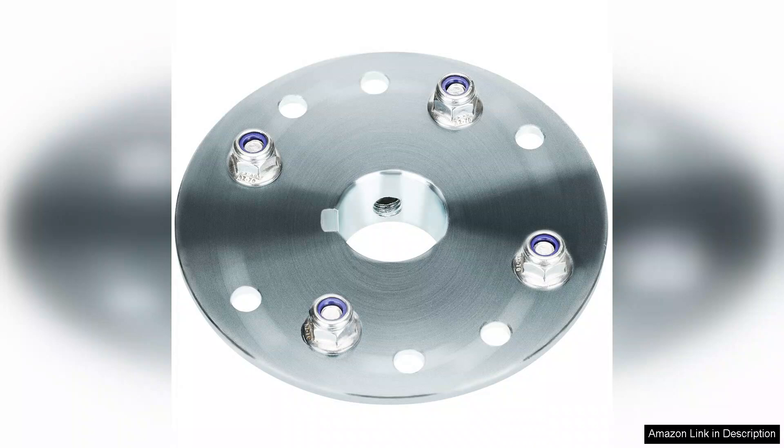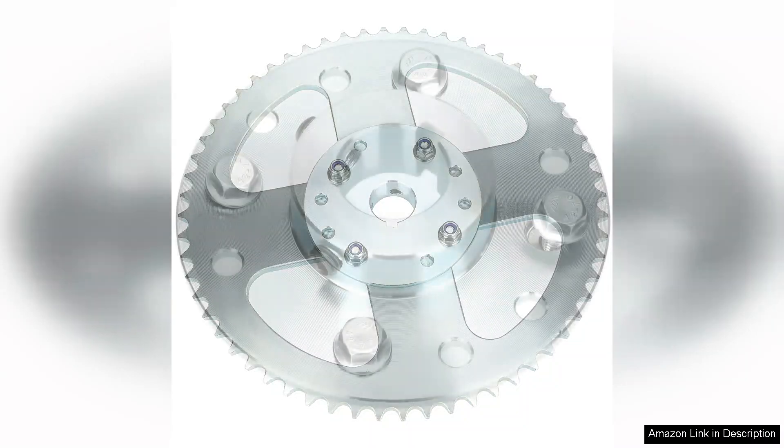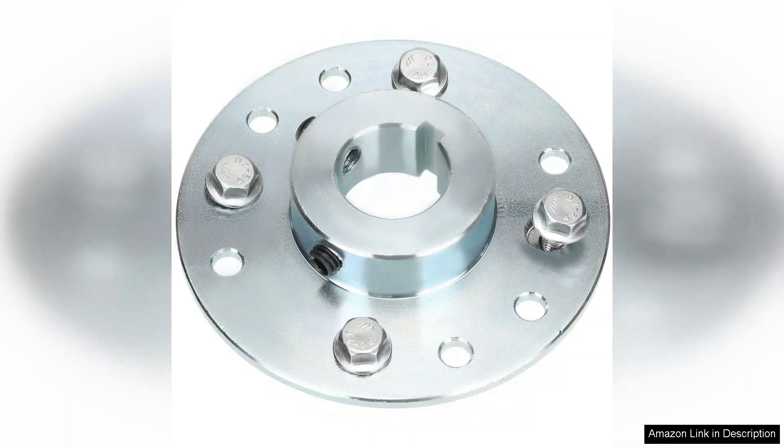Performance-wise, the YOXUFA sprocket hub works flawlessly. After several test runs, I noticed a significant improvement in power transfer and overall efficiency. The chain runs smoothly without any slipping or misalignment, which has greatly enhanced my go-kart's speed and handling. This hub provides excellent stability, allowing for tighter turns and better control on the track.